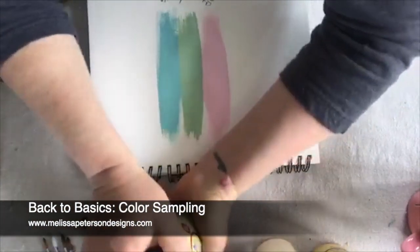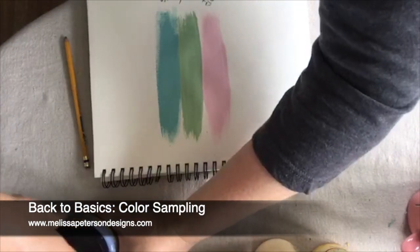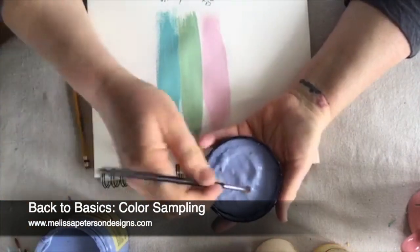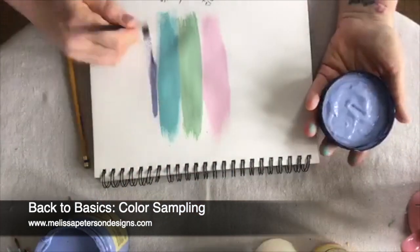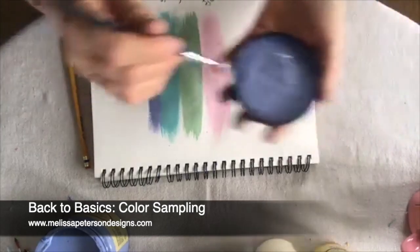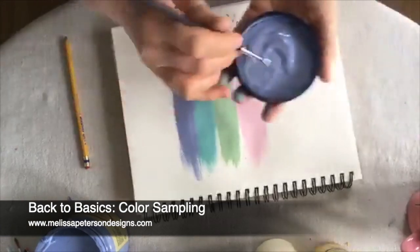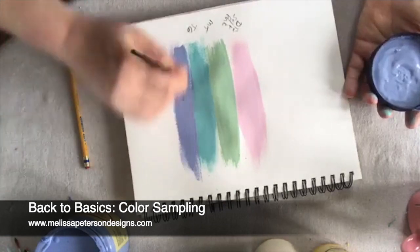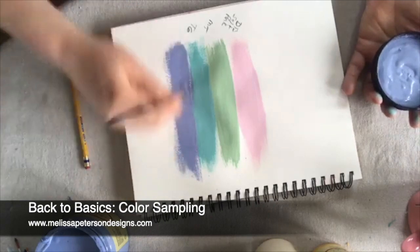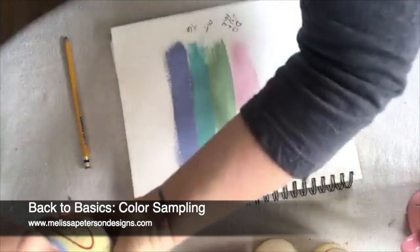Such a pretty color - it's kind of a blue-purplish tint. Isn't that pretty? I hope you can see that okay. So that's kind of what I do to find colors that my customers want. It's hard doing that sometimes online because they don't always look the same in pictures.